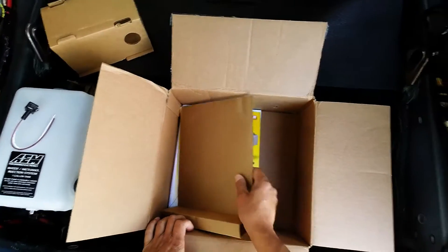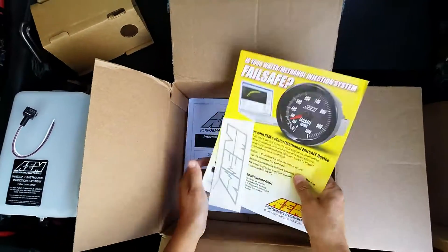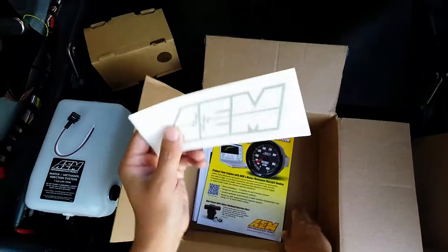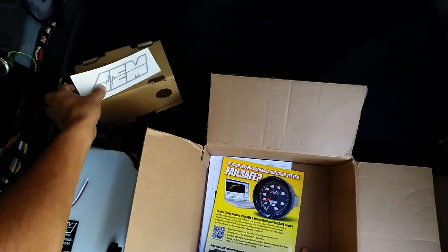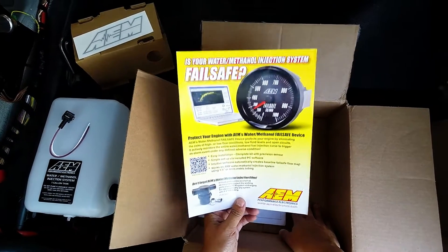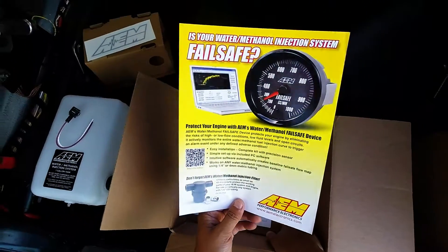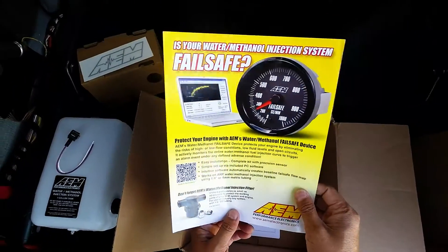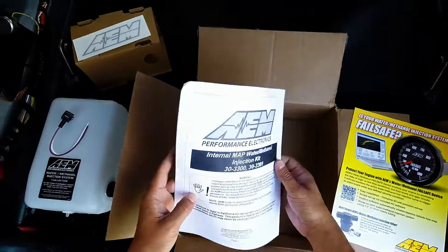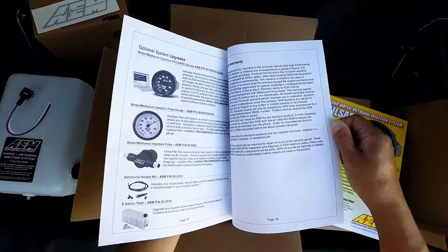At the very bottom of the box we have one sticker — once again, manufacturers, you need to start putting two, not one. There's also some marketing material for a failsafe device they make, and it looks like there's a filter as well. Wish I'd known about that — I might have picked one up.